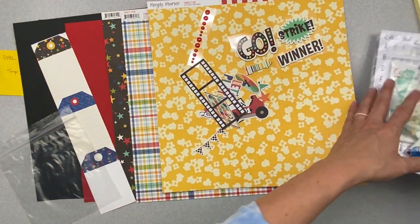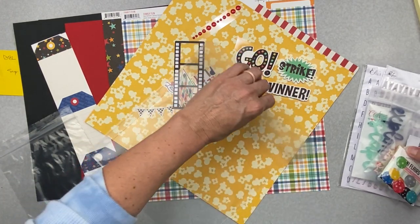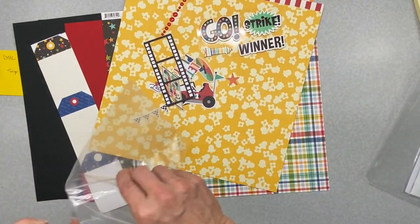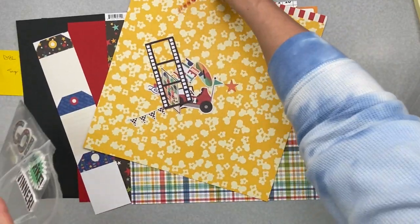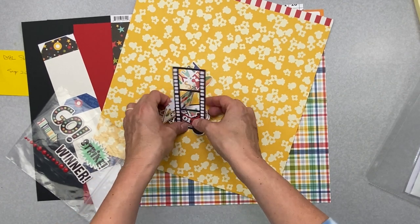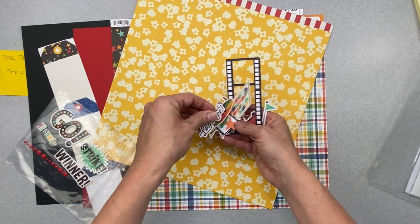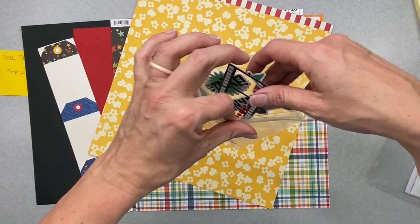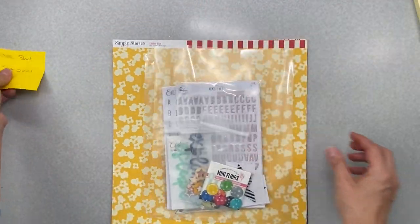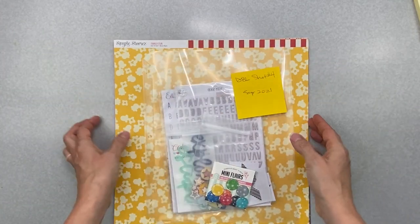So these are the extra goodies I am going to put in with this kit. Let me go ahead and put them in their separate little sleeve. And then we can put all of these beautiful goodies back to keep them tidy. Because what happens sometimes if I don't have them back in their little homes when I go to scrap, they go missing, and then I find them as soon as I'm done with my layout. So this is kit number four.